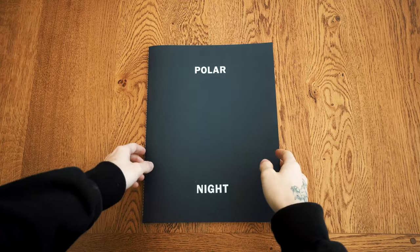Carrying on in the theme of things I haven't done in a long time, I thought I'd share with you a photo book. And I actually believe this is the best photo book that I've bought in a very long time. So here it is — Polar Night by Mark Mahaney.